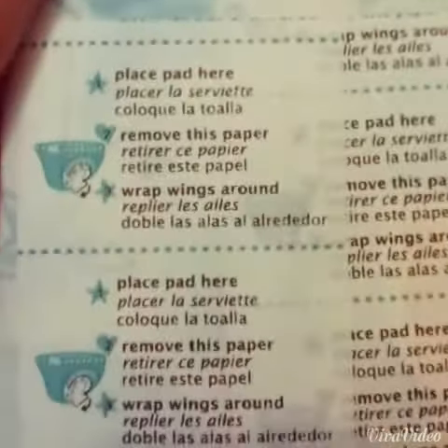This pad does come with wings, and on the wings there are instructions on how to put it on, which is really good for beginners.